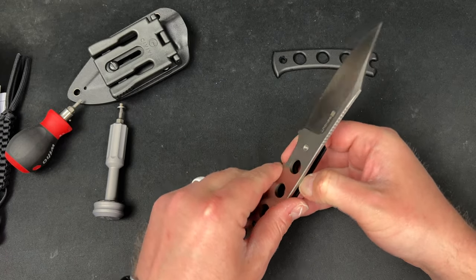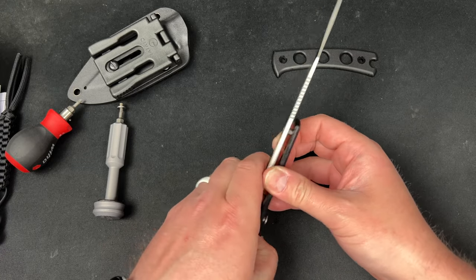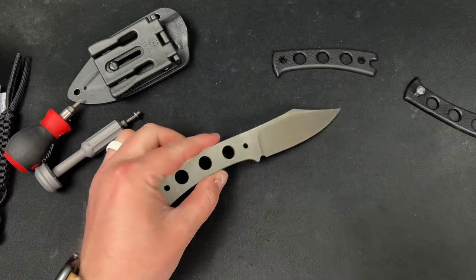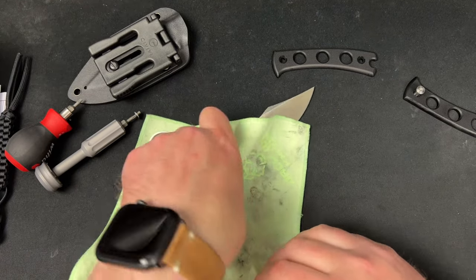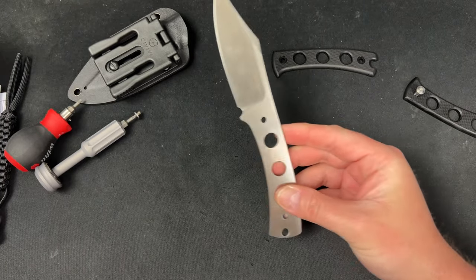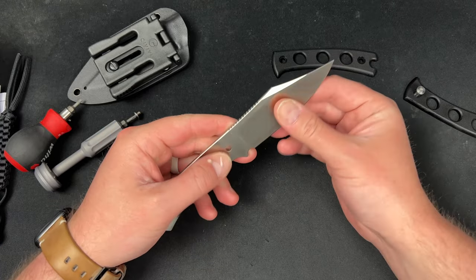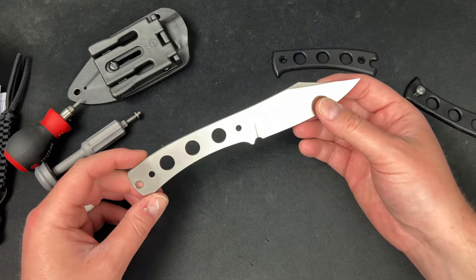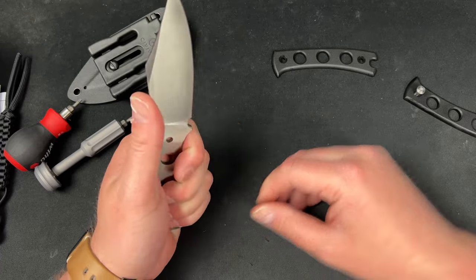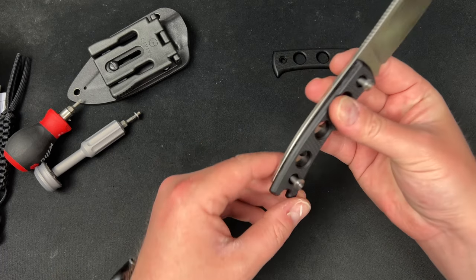I just want to see the inside — I feel like this might be cool without scales. Look at that — see, it is cool. Now it's like a shank. Just kidding. It's still pretty comfortable without the scales. You could tuck this away, make a paracord handle, make handles out of whatever you wanted. That's pretty cool — I just thought it would be interesting to see underneath.